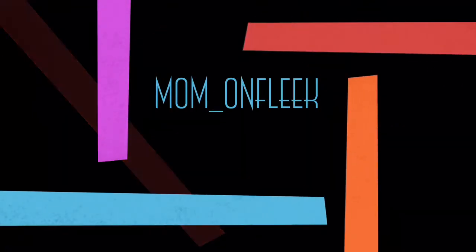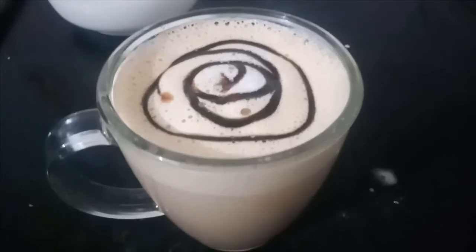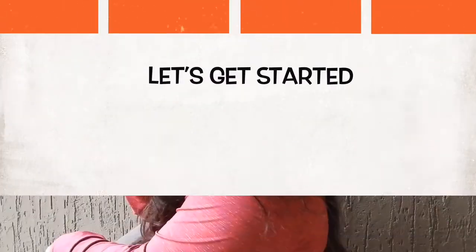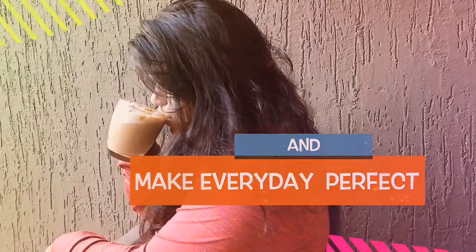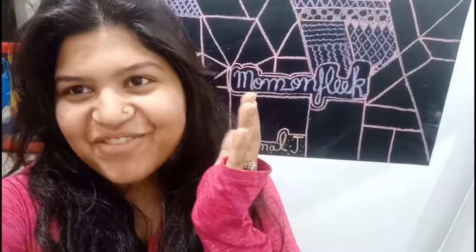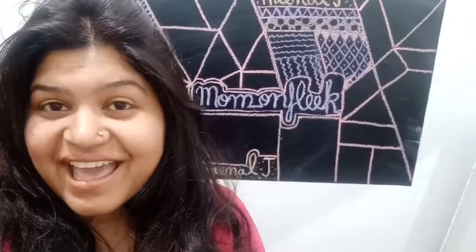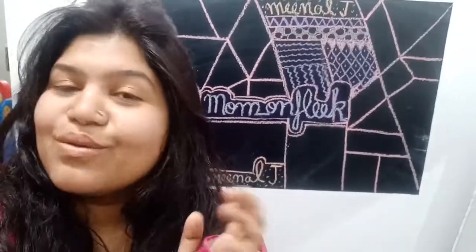If you are a coffee lover, you cannot miss this video. As a coffee lover, I know how many times I have ended up paying a lot of money in a cafe for one good cappuccino. But what if I tell you that I can teach you how to make that perfect cappuccino at home — that too in no time.